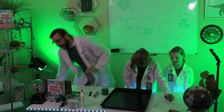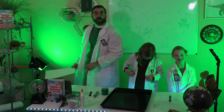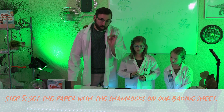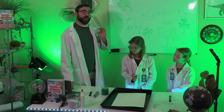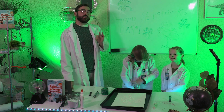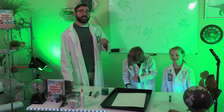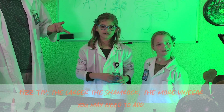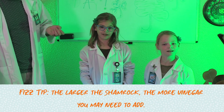Now, let's set the paper with our shamrocks on our baking sheet. For this example, we're just going to do one shamrock. We're going to use our eyedroppers to add several drops of the green vinegar to the center of each shamrock. Here's a fizz tip: the larger the shamrock, the more vinegar you may need to add.